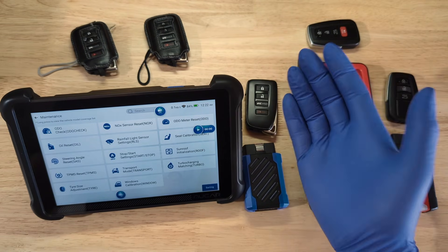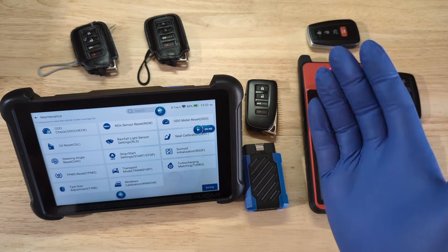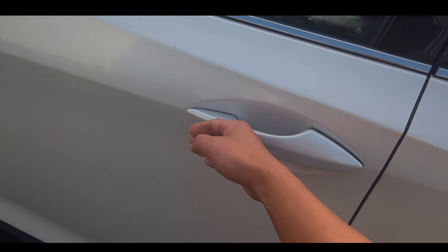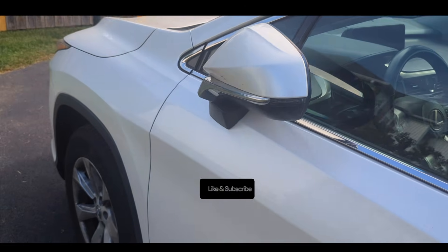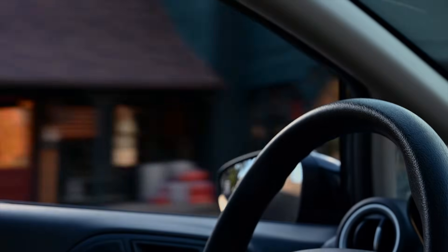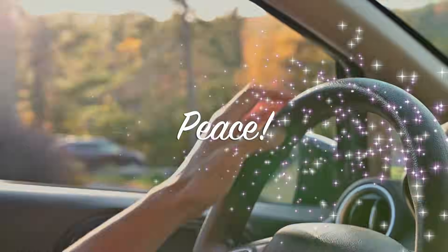These are three different options you have to get a spare key on your Toyota or Lexus. If you found this video helpful and informative, consider giving us a thumbs up and subscribing to Professor's Garage. If a professor can do it, you can do it. Until next time, may the Lord bless you and give you peace.